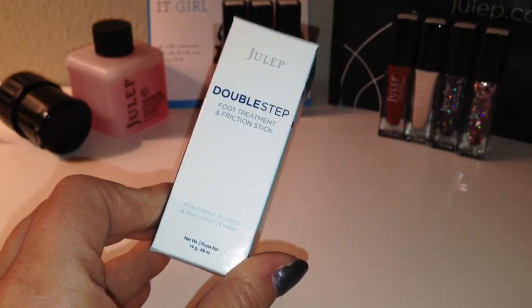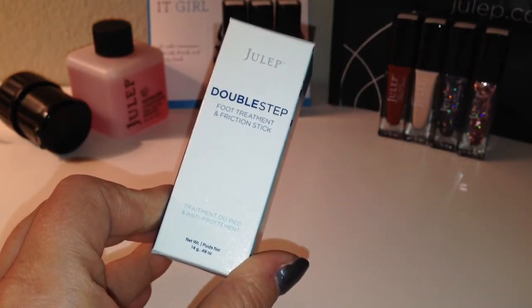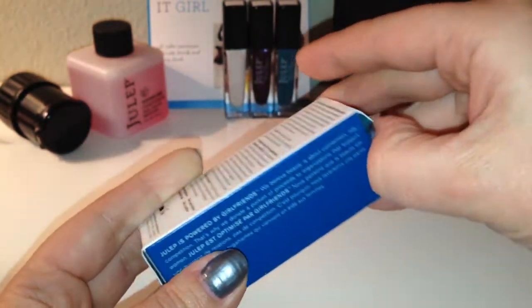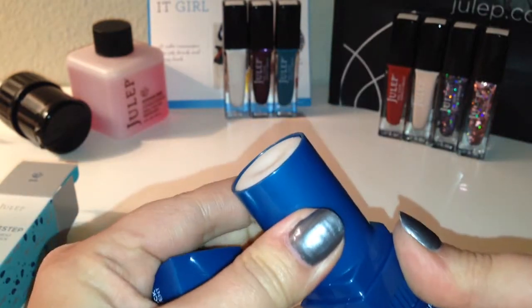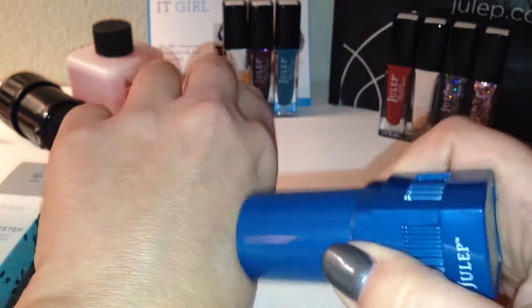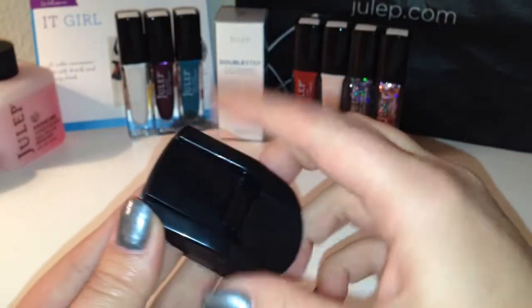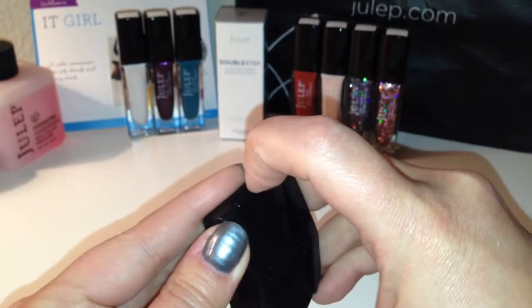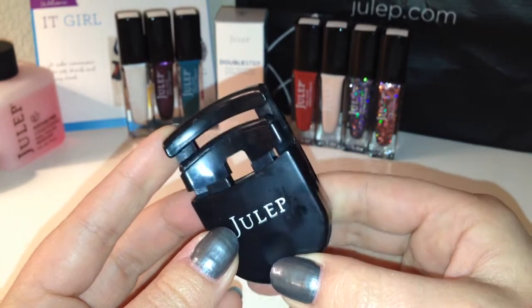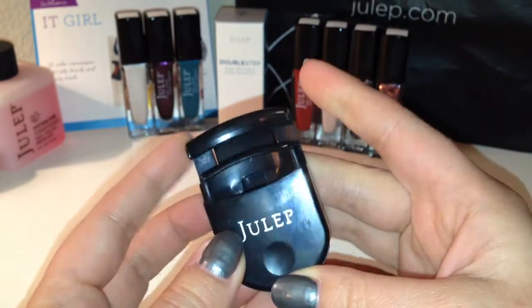There are also a couple of products in here. This is the Double Step Foot Treatment and Friction Stick — really cool, I like the packaging. You just twist it up. There's also a little handy eyelash curler. This is really cool — you can put this in your purse and it's going to save you a lot of space.